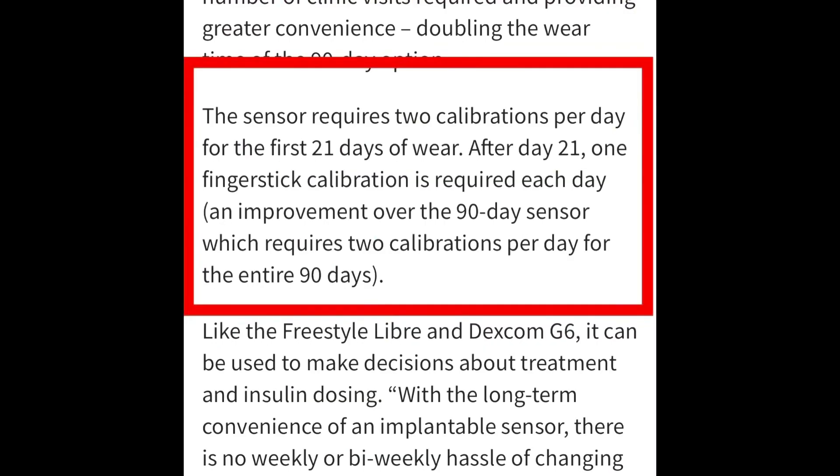The other area that's a little bit of a problem, though they have gotten better with it, is that it does require calibration. The previous 90-day model required calibrating twice a day, every single day. Now with the new E3 180-day model, it's only for the first 21 days where you have to calibrate twice a day, and then after those first 21 days, only once a day. Still, that's not great because the Libre and Dexcom don't require calibrations. It's a little bit of a bummer, but I think it's something they'll probably improve on and maybe eventually eliminate.